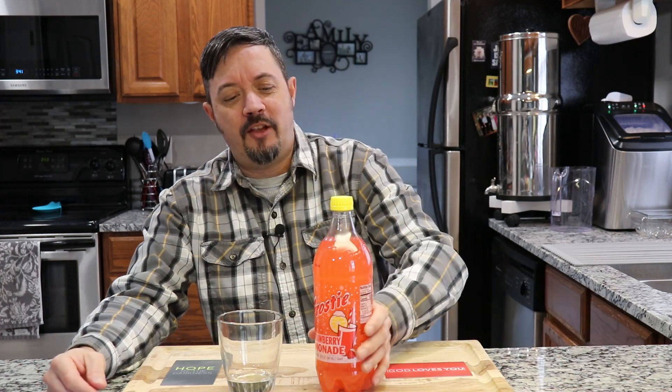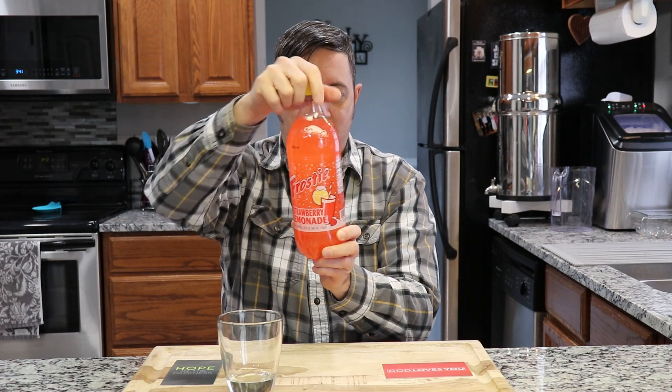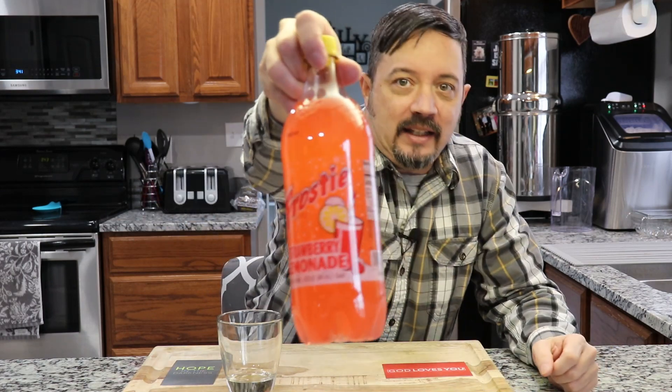There's been several winners as far as food goes and a few with drinks, but anyway, we're going to try this one. This one is Frosty — brand Frosty — strawberry lemonade, Frosty with an I-E.